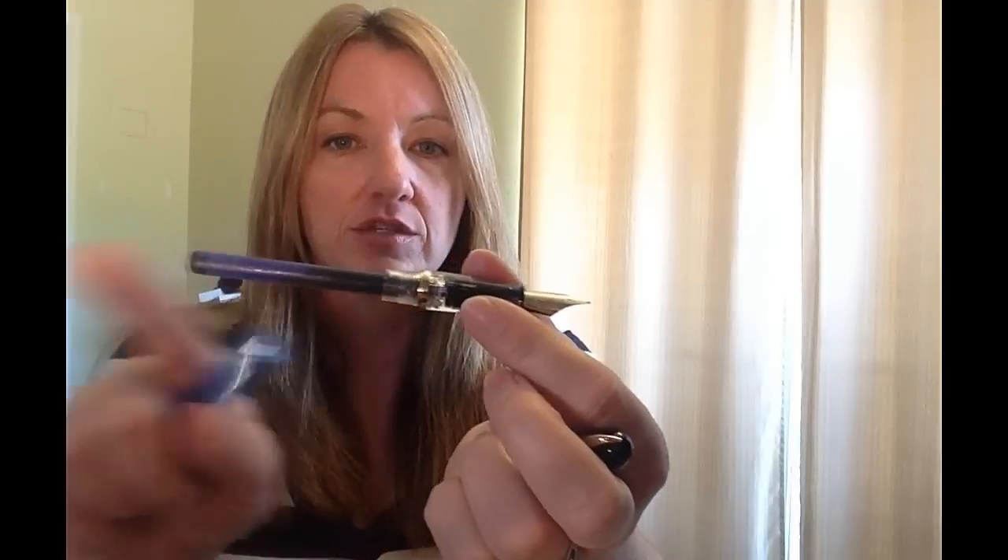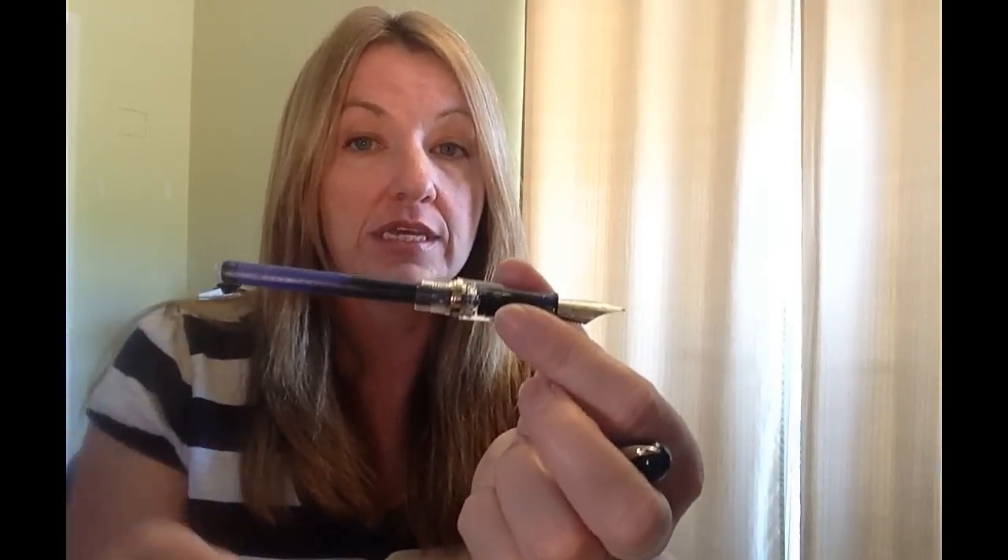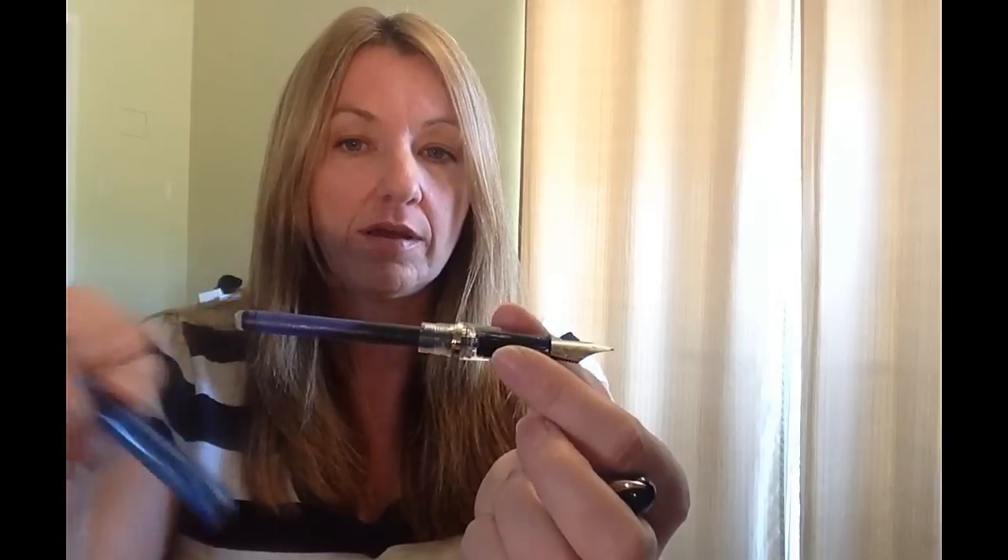When you unscrew the body, you can see it uses — I believe that's an international long, I have to double check my own writing — I'm not sure if Waterman uses proprietary cartridges or not, I'll update it in the description. I just used the Waterman cartridge that they sent me, and it's super long, holds a lot of ink. This is going to hold more ink than most of your converters that have the twist at the end, because you have to leave room for that screw twist mechanism to work. Super fun pen, what a great look.